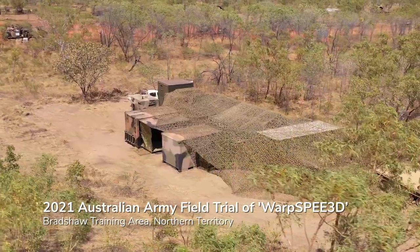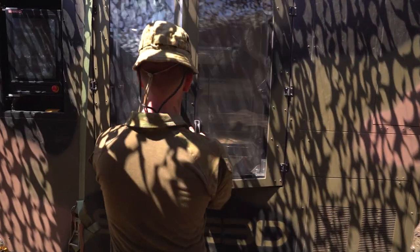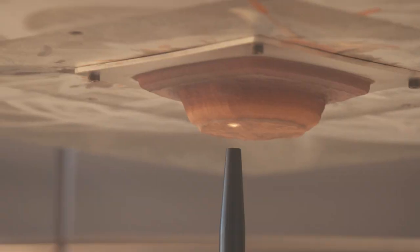The Warp Speed Tactical Printer uses patented cold spray technology that enables significantly faster and more cost-effective metal part production than any other process. It can print large metal parts up to 40 kilograms at a rate of 100 grams a minute.